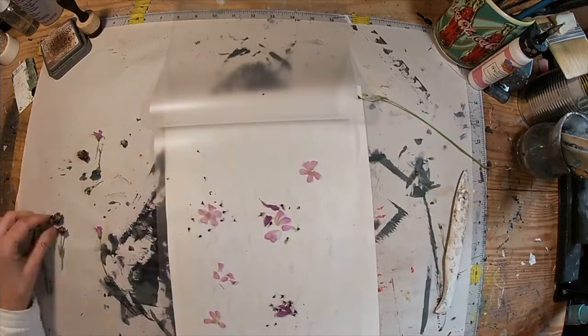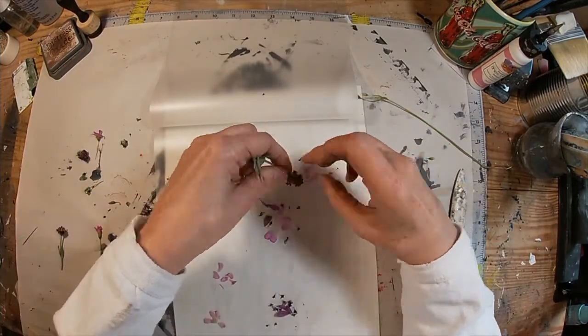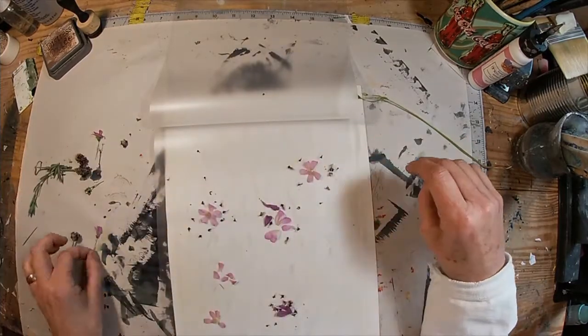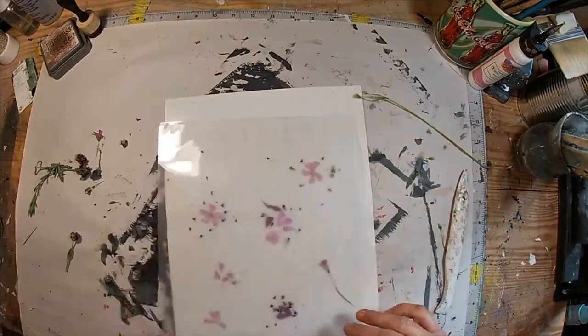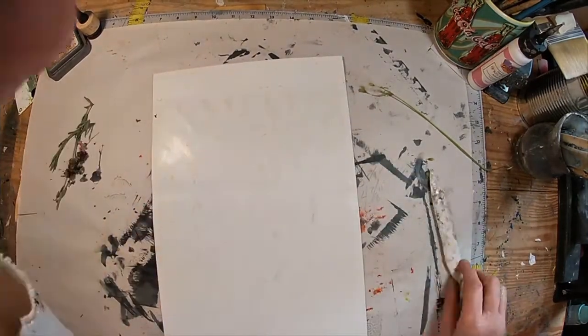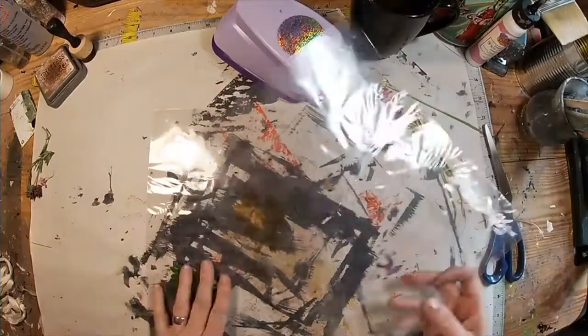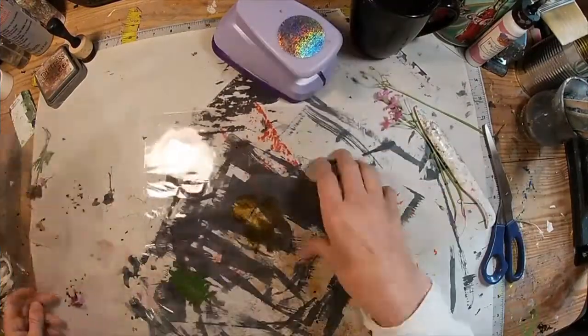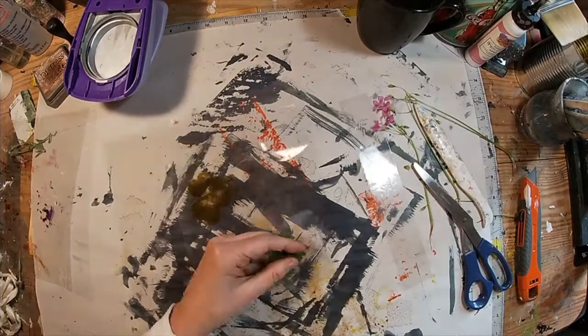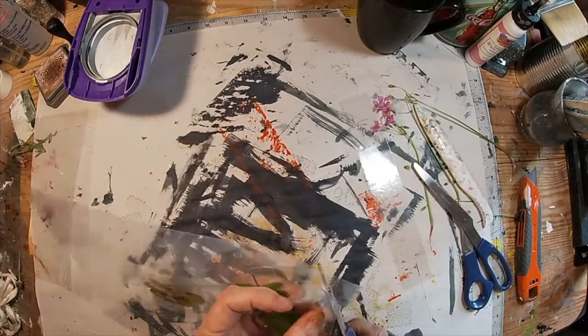So I'm just positioning petals, and we'll fold that top — you can see this opens up. This laminating folder just opens up, and I'll fold that down, run that, put this in the little carrier, and run it to the laminating machine. And there the clover turned to juice — the heat was too much for that.